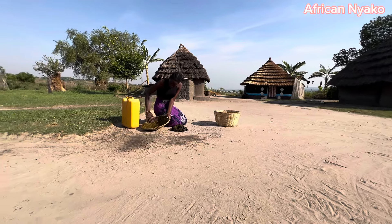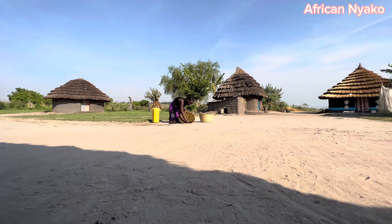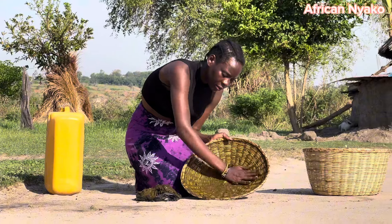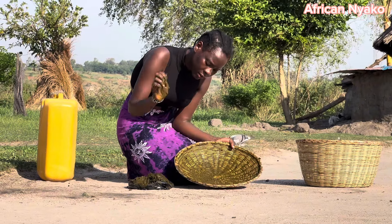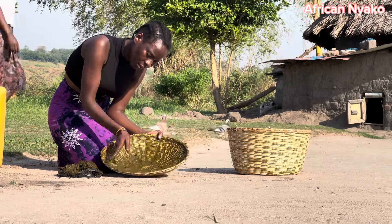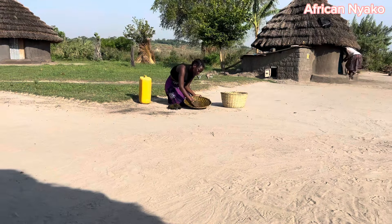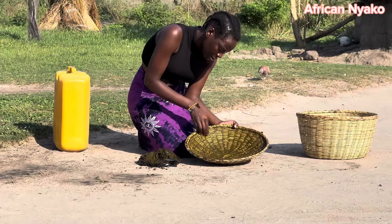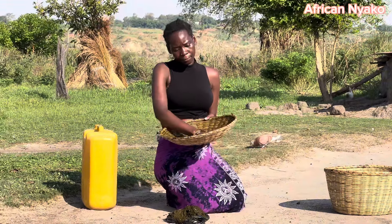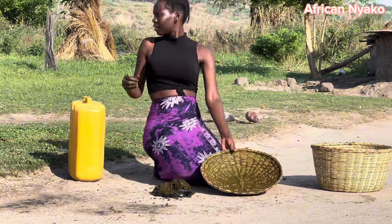So you get the cow dung and apply it. Let me go and get some ashes as well.